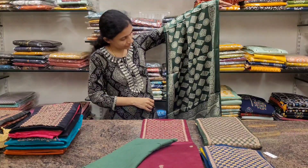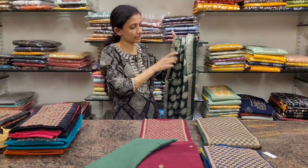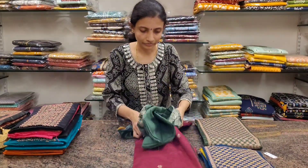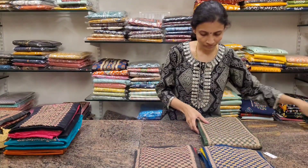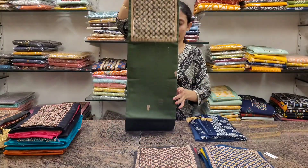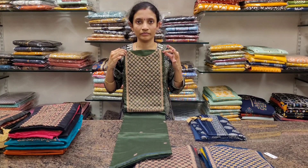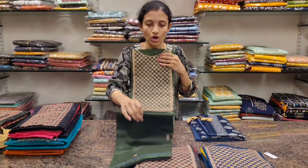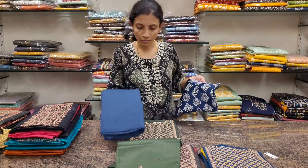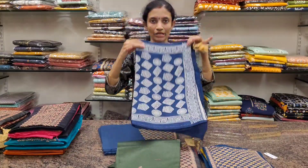This will be the dupatta — it's a full length dupatta. The stone breadth is a little lesser but it looks very classy. Next one: star green with navy blue combination. This is the cotton bottom plain, and it comes with a satin stone kind of dupatta.